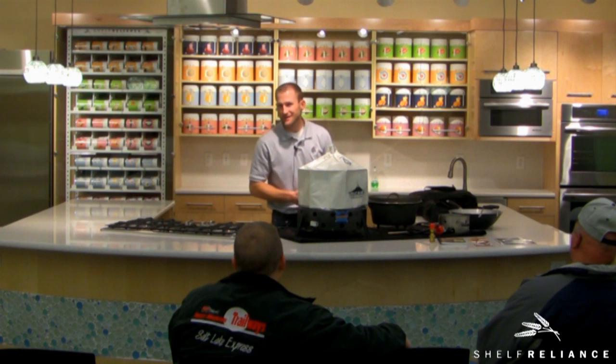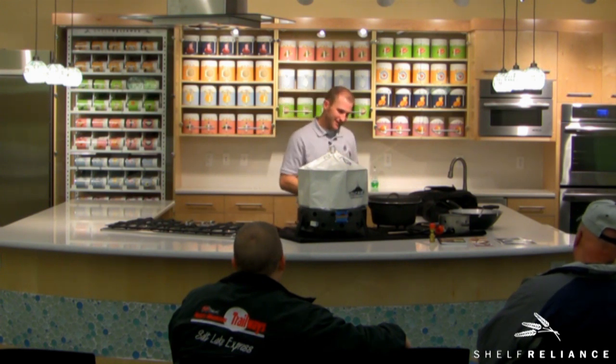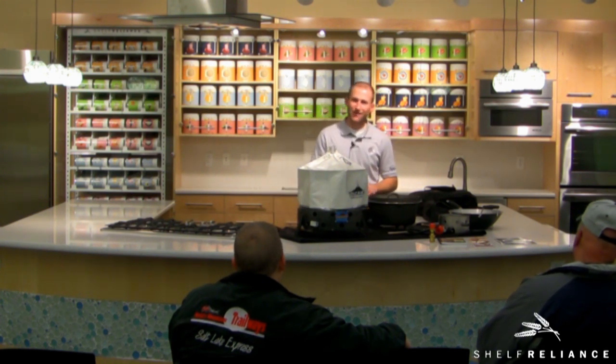First of all, appreciate being here. What a great opportunity to work with somebody like Shelf Reliance. It's a fantastic company. I've been trying to get them to pull the trigger on the Volcano, and we finally were able to make that work out. We're excited to be able to work with Shelf Reliance.